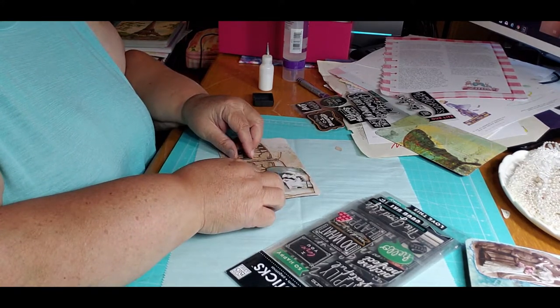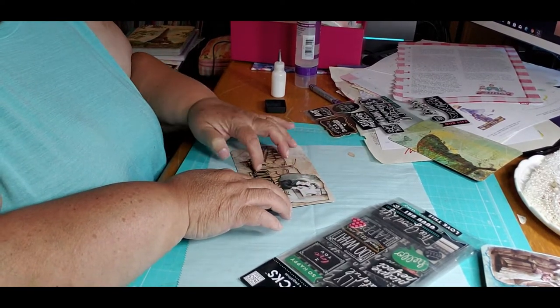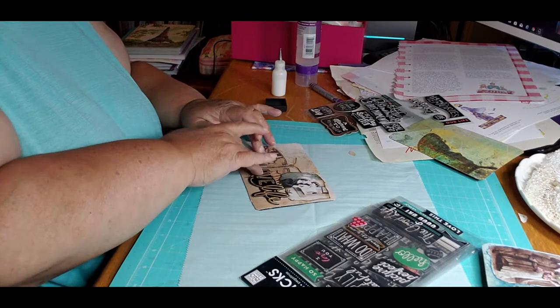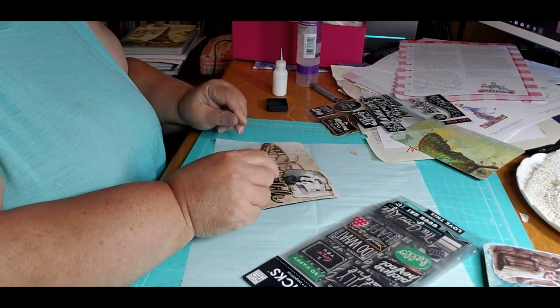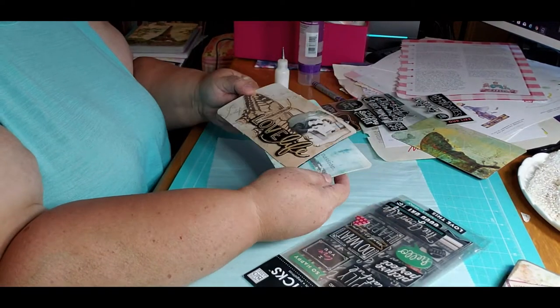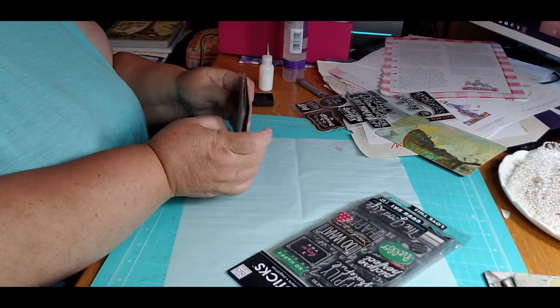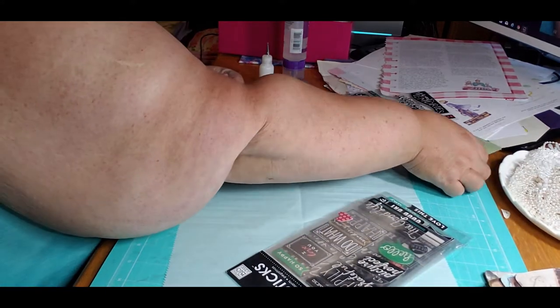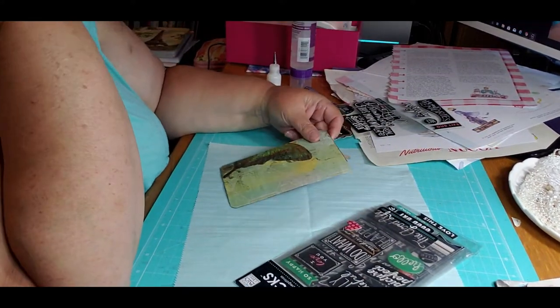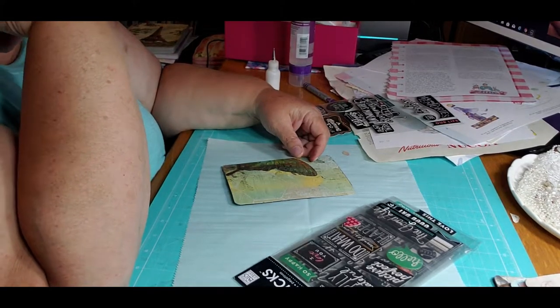Yeah, I guess I'll put it there. Alright, so we have that one — this one. This one needs to be varnished, so that's three more. Now we have this. It's really hard trying to find images.